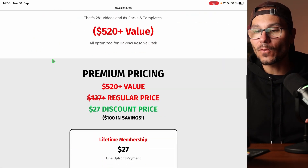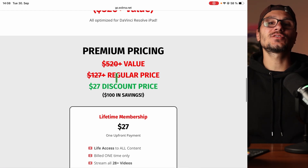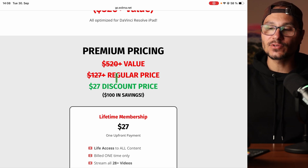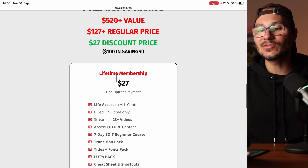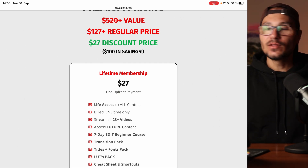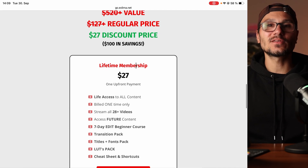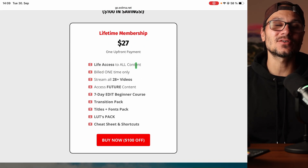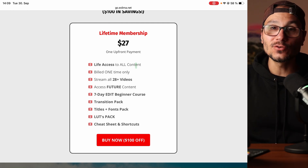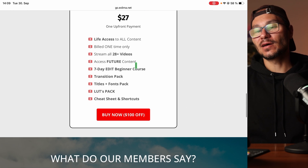If you don't lose projects anymore because you did things correctly, think about how much time and money you save. The regular price of this starter kit is normally $127, but because you're watching this right now I'll give you an amazing $100 off discount. That means you get all of this for life — no subscription, no hidden fee, one time fee of $27 with lifetime access. And if we add more packs in the future or create another starter kit, it will land in here too.